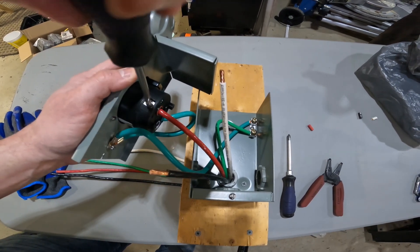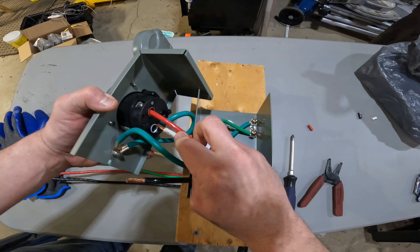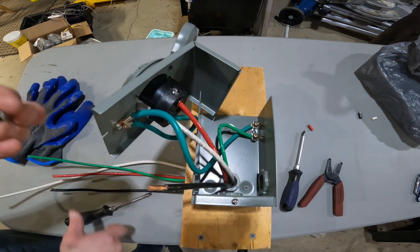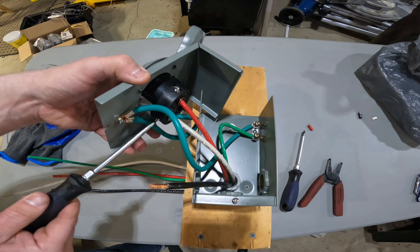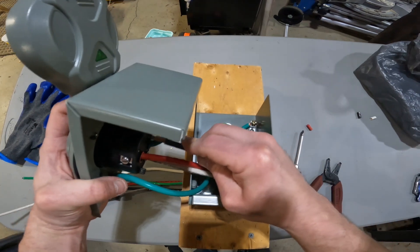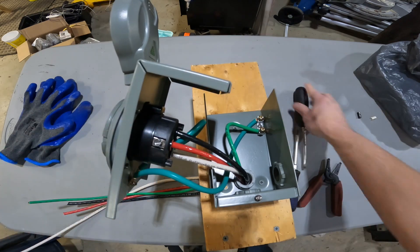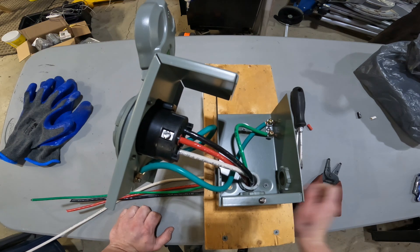That means it can go all the way in there without dead-landing on the insulation. Push it in there until it stops — that terminal screw fell out. There we go. Now the black. All the connections are made.